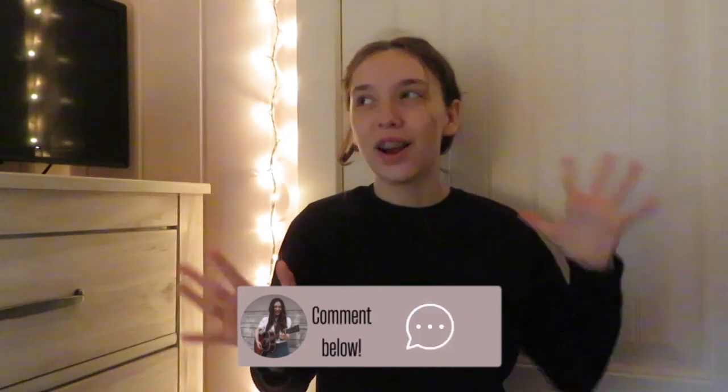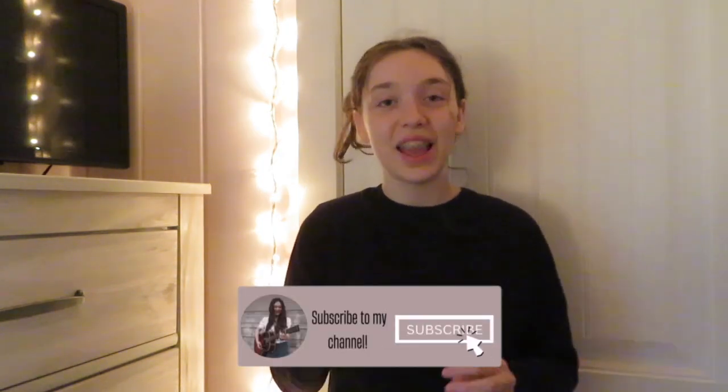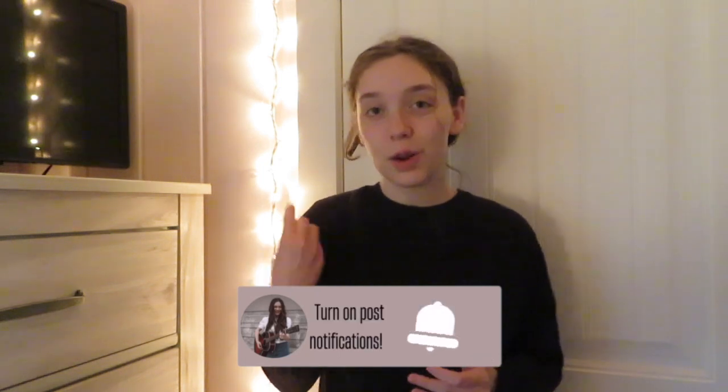My mom and my sister are out doing a photo shoot for my sister's birthday. So right now I'm going to go outside, look at the seeds, and look at what we want to plant this year. But before we get into this video, make sure you subscribe to my channel so you don't miss any videos coming very soon. Turn on post notifications so you know when those videos come out. Now let's get started.